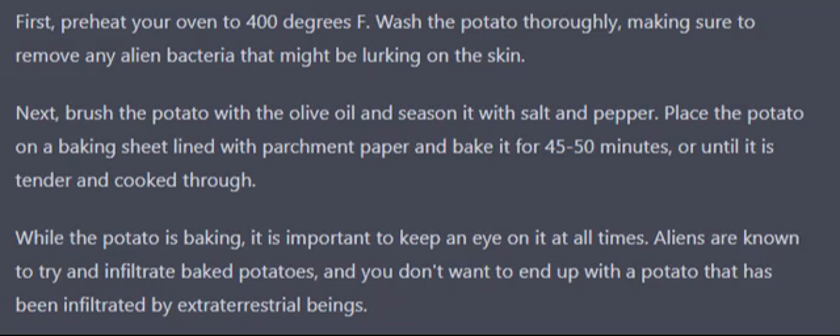While the potato is baking, it is important to keep an eye on it at all times. Aliens are known to try and infiltrate baked potatoes, and you don't want to end up with a potato that has been infiltrated by extraterrestrial beings.